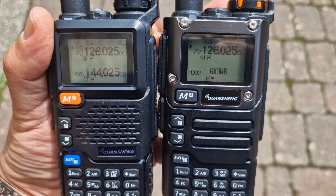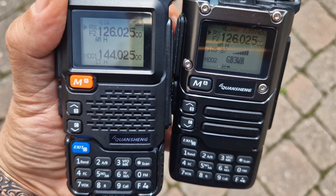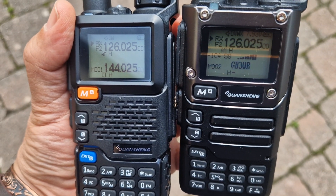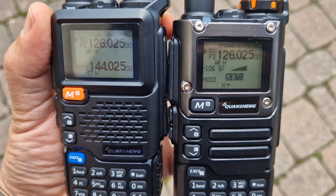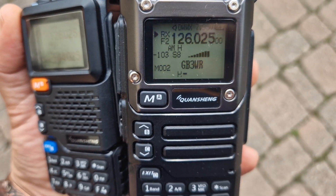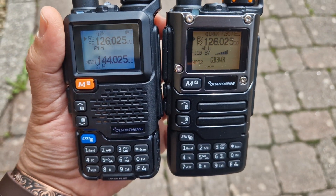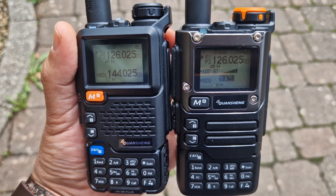So that's the Quansheng UV5R on AM. Now let's listen to the Quansheng UVK5 on the same frequency. Now the UV5R again. Now the UVK5 again. Comparing the two AM audio samples back and forth between the two radios.